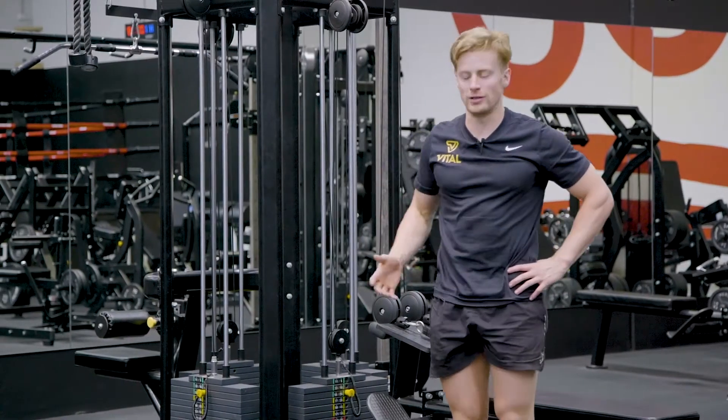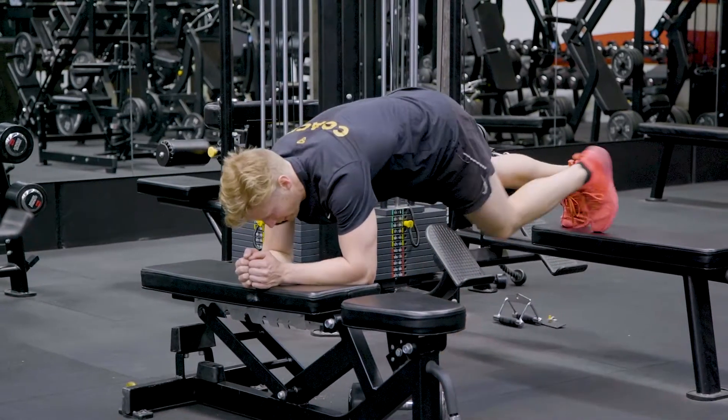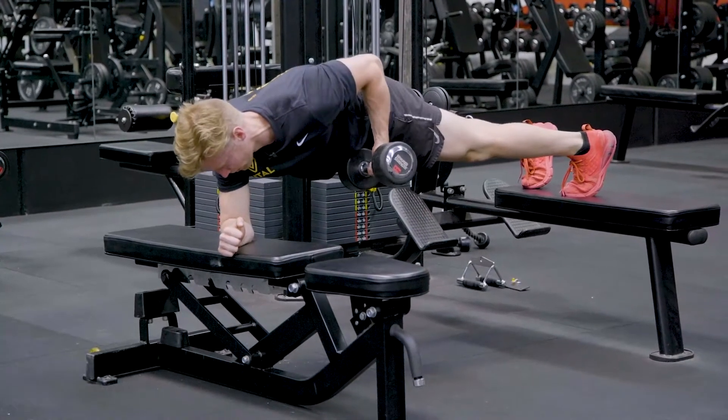This is a plank row off a bench. Getting into position on the bench, getting into a plank, squeezing your glutes down, grabbing your dumbbell, setting the shoulder blade back and down, and pulling through.